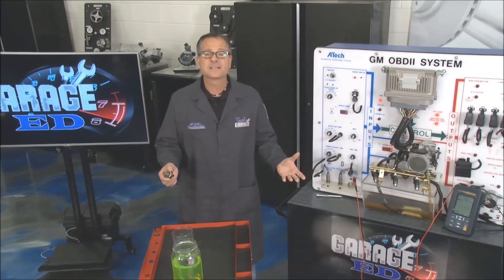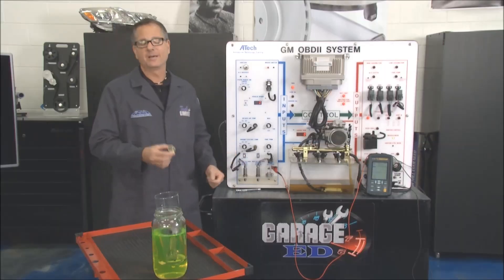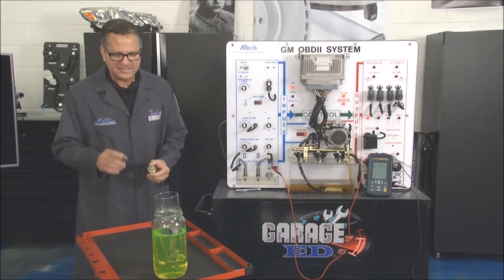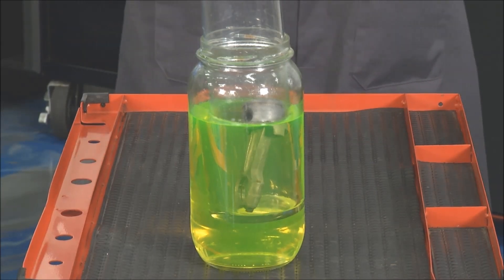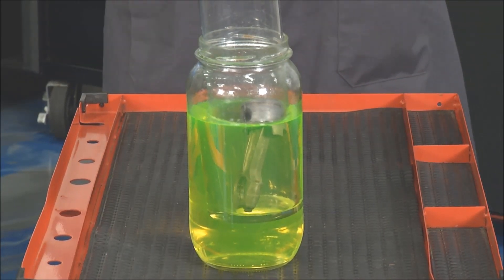What is it? What does it do and how does the computer realize it's doing it? Well, we're going to talk about that. The knock sensor is actually a piezoelectric generator — it creates its own voltage. It's pretty cool. It's located here in the coolant jacket.